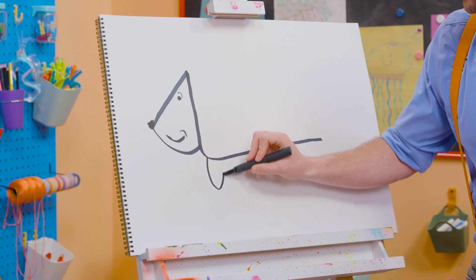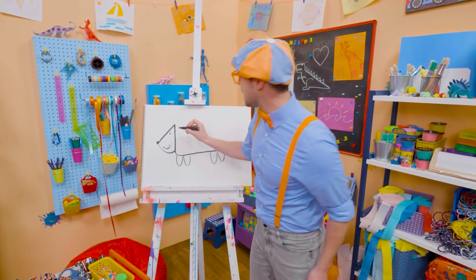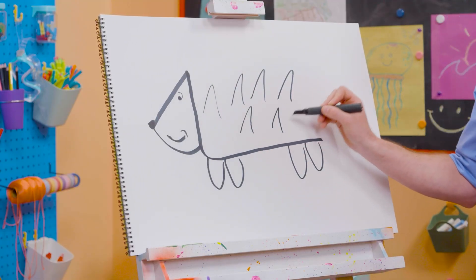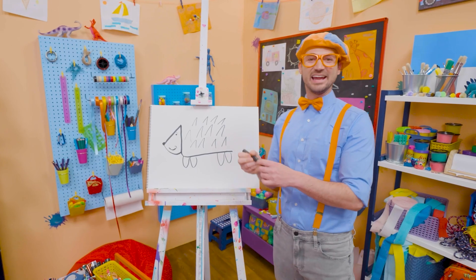And then we need some U's, just like that, for the legs. Whoa! And then we're going to do some upside-down V's — whoa! — for the pokies! Whoa! Wow, there we go! Cute animal!